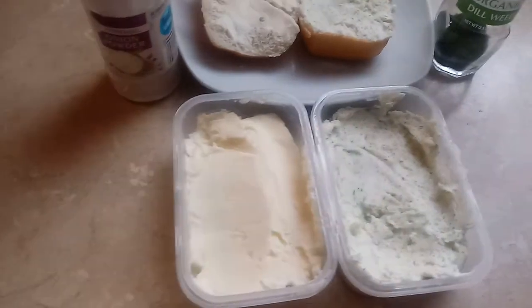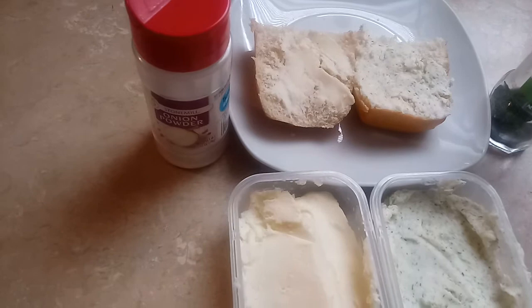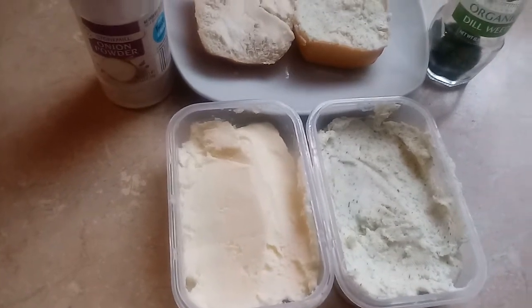Make sure you subscribe and click like, and watch my first video on how to make butter. Very easy, but it's a lot of work in making the butter. Check it out.